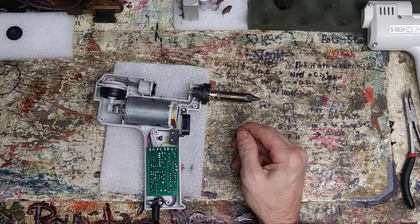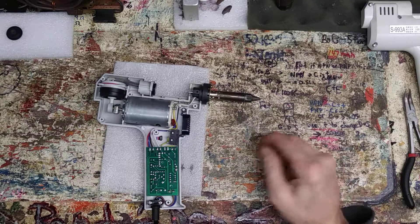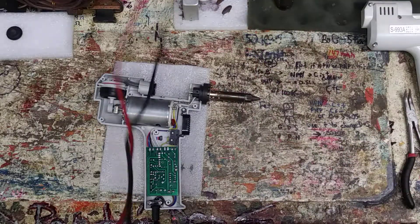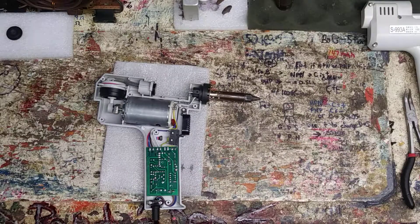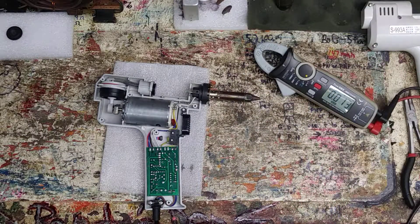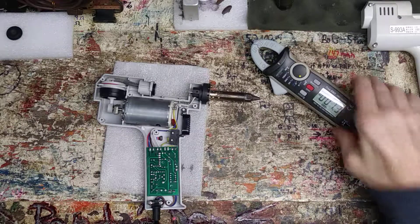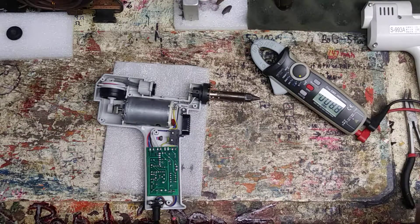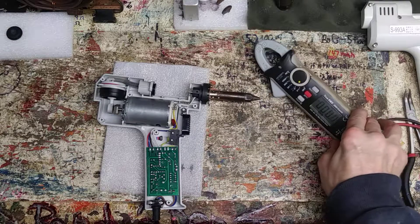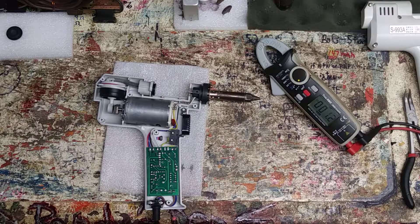I'm gonna dig into this a little bit and show you — got nothing going on for voltages here. Even if I plug it in on DC, hope you guys can read that. Alright, it's showing up a little better.